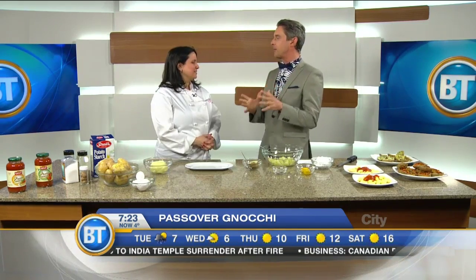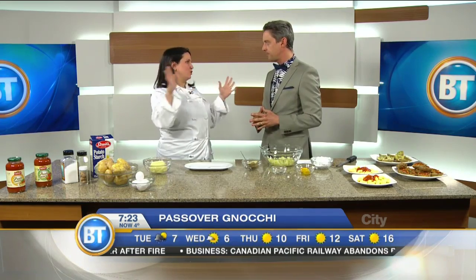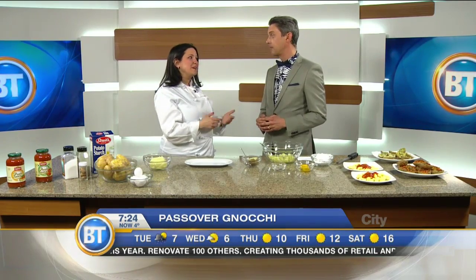What does it mean for something to be kosher, for those at home that aren't familiar? Kosher is a huge concept — there are a lot of rules and regulations — but for Passover, generally we don't eat bread and various grains. Pasta is also out; there are noodles made kosher for Passover, but they're not so good. A couple of years ago it occurred to me: gnocchi is potato-based, and usually there's flour, but if we replaced it with potato starch, why can't we make gnocchi for Passover? And it was a hit.